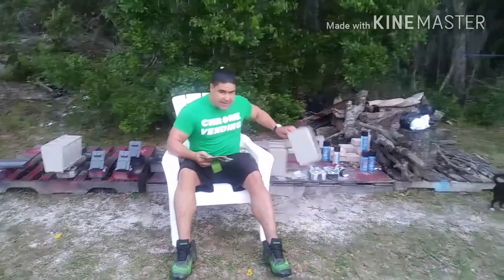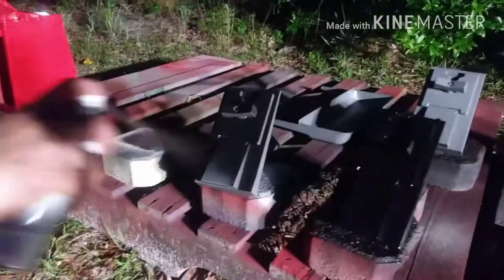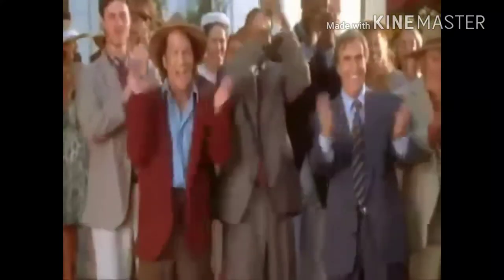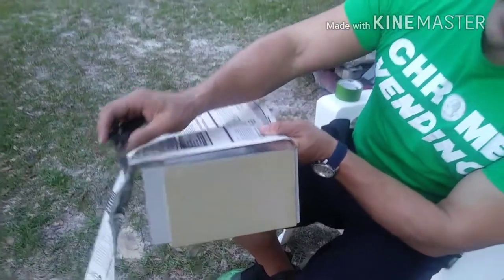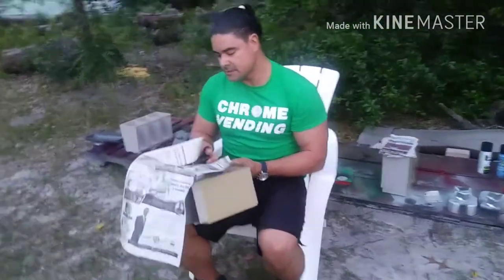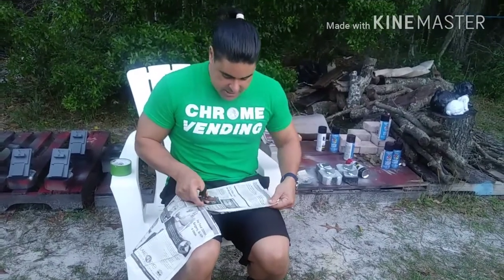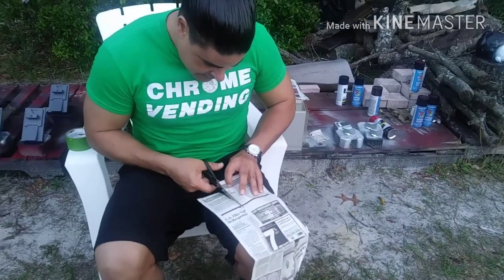What I do is I just take some old newspaper, some tape, and some scissors, and I tape it up. I measure it a little bit and leave a little space — I don't do it exactly because I need room to put the tape on there right on the edge. Then I use this one to make a pattern for the other three. It doesn't have to be perfect, just good enough to tape it on there.